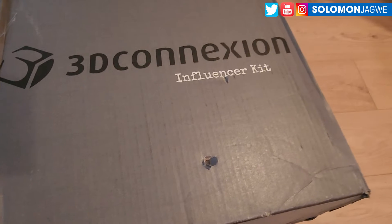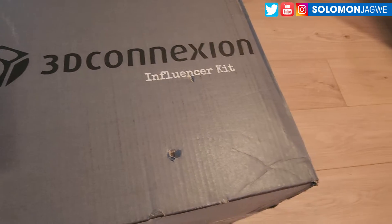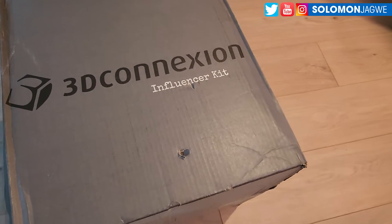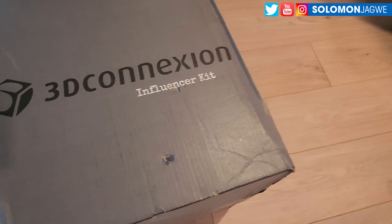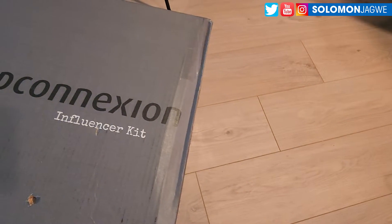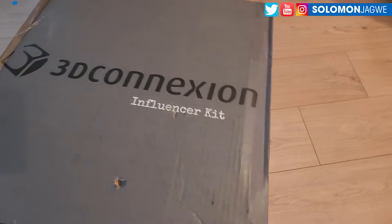I'm excited because they've updated this kit to include the ability to navigate in the Unreal Engine. You know how you select an object and you want to rotate around it? Well this makes it so much easier. This is an unboxing video — super excited — so let's see what's inside the box.